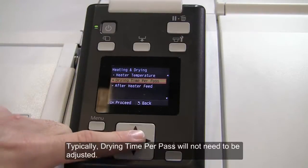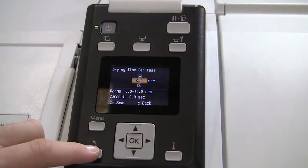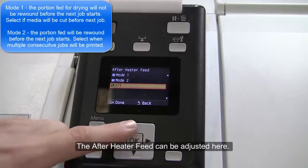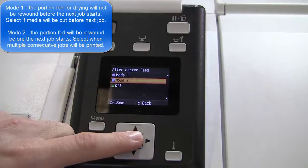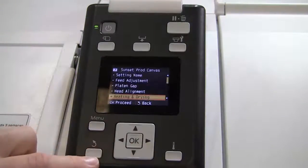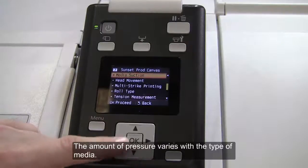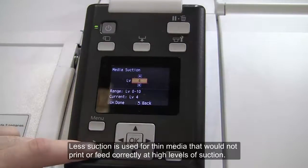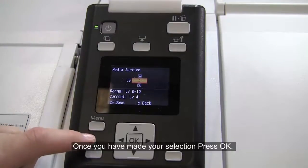Typically, drying time per pass will not need to be adjusted. The after heater feed can also be adjusted here. Next, select Media Suction. The amount of pressure varies with the type of media. Less suction is used for thin media that would not print or feed correctly at high levels of suction. Use the up and down arrows to choose a value, then press OK.